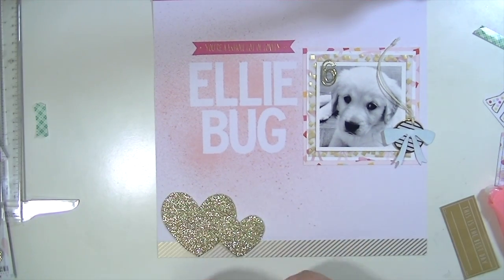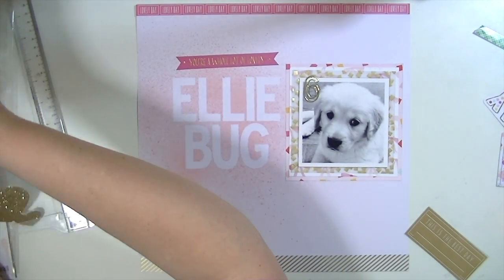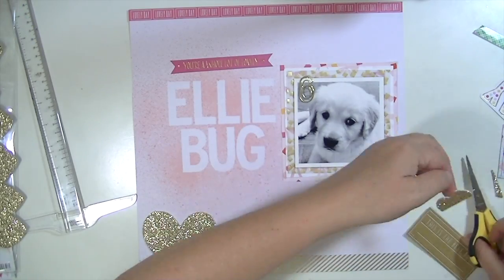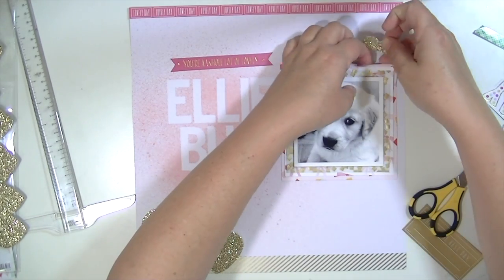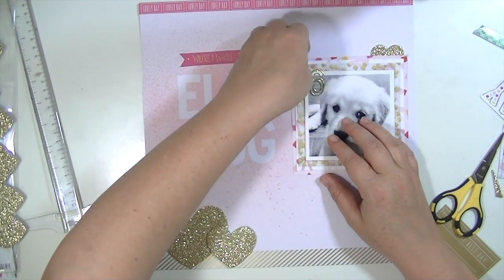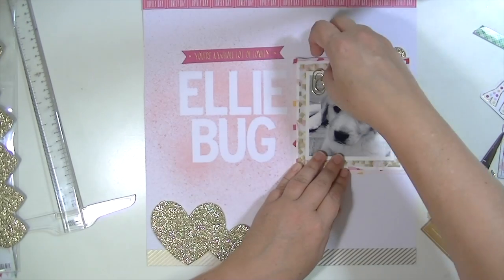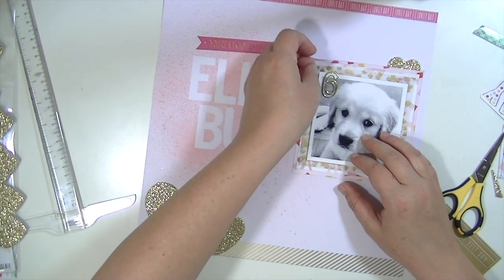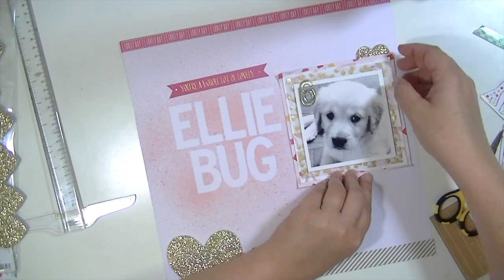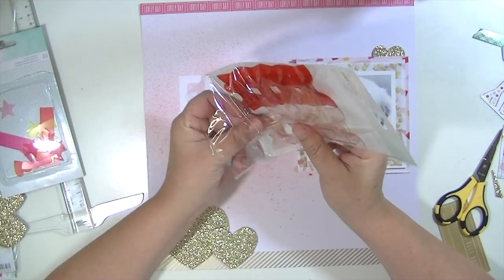I'm applying those hearts that I cut from that 12 by 12 foam sheet. I'm going to put a little bit of that same foam adhesive underneath the heart that's layered on top of the big one so that they're level. And then I cut just a piece of one to have poking up from behind the picture. I also do this thing where I fold up the edges of the paper just so that it's not so flat — it gives it just a little more life and I really like the way that it looks.